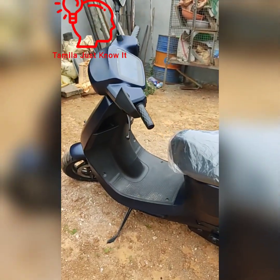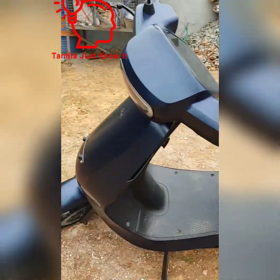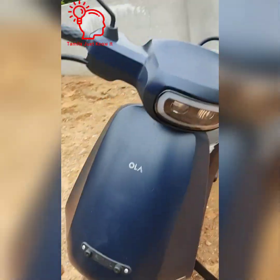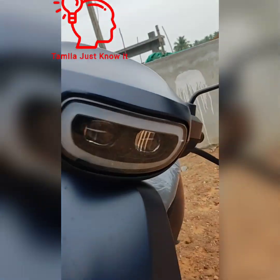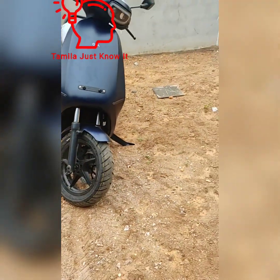Hi friends, here is a very excellent electric scooter. You can see this one, the S1 Pro. This is Midnight Blue.